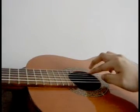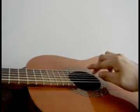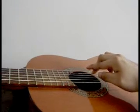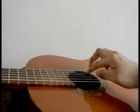Third fret: middle, index, middle. Fourth fret: index, middle, index.